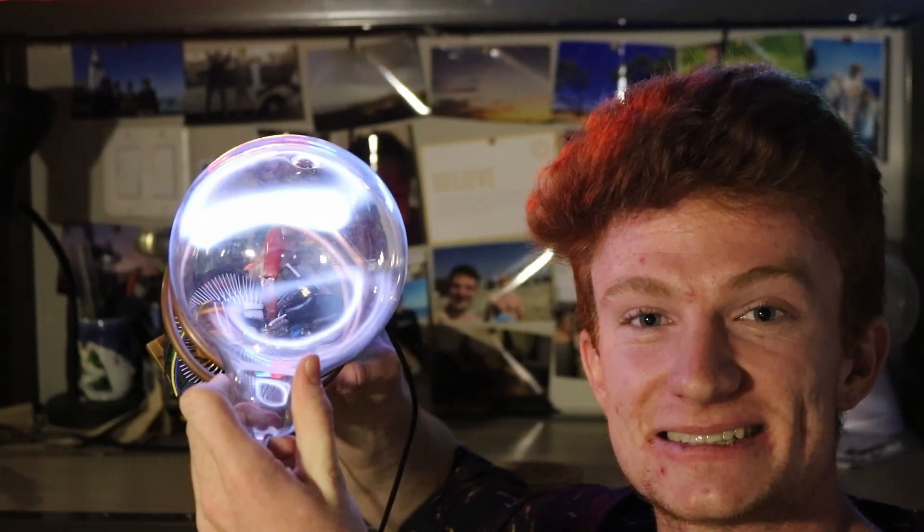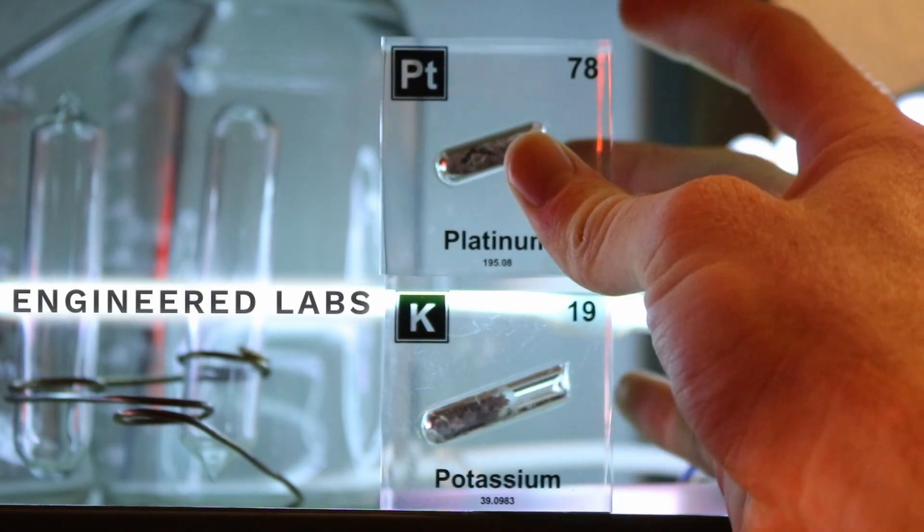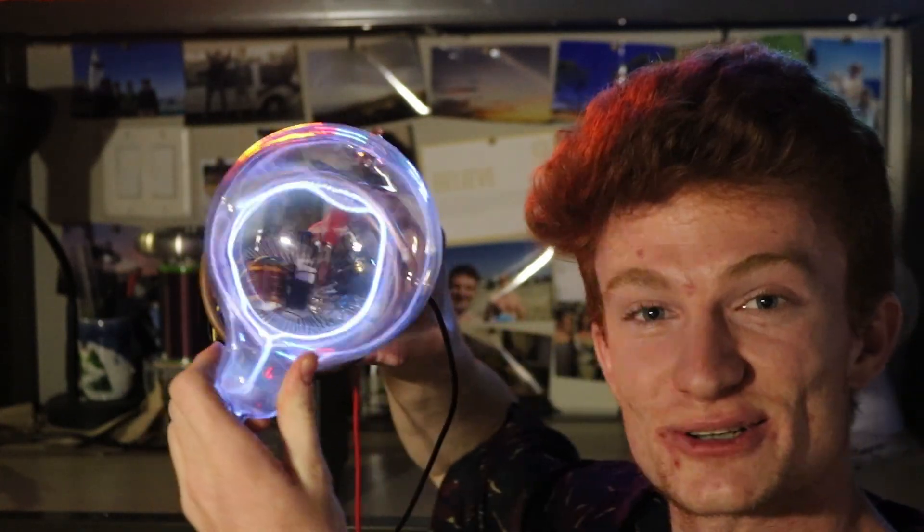There is a giveaway at the end, sponsored by Engineered Labs. I'm going to be giving away samples of potassium and platinum. Enjoy the video.